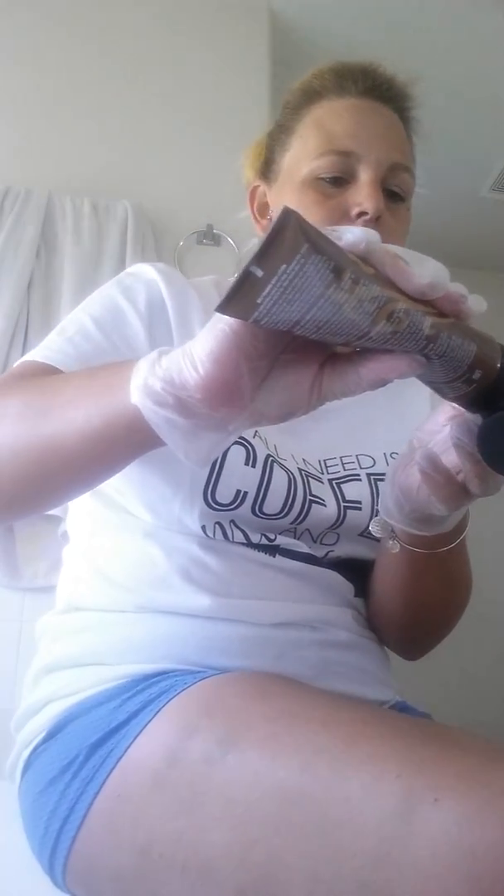I'm going to go ahead and do my arm. I'm really excited to see how this turns out because I have a thing for being golden tan. I'm just going to do one arm since I didn't take pictures of both.